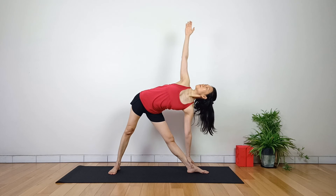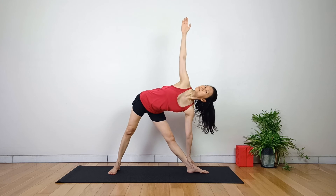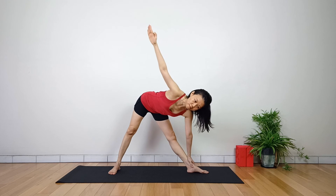Draw down through the outer edge of your back foot. Extend equally through both sides of your waist. Lengthen your tailbone toward your back heel. Keep your right arm in line with your shoulders.